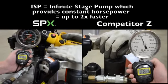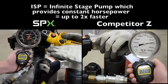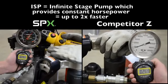Competitor Z will ramp up pressure until it hits the relief valve setting. The ISP is theoretically two times faster, but in the real world, it may be even more.